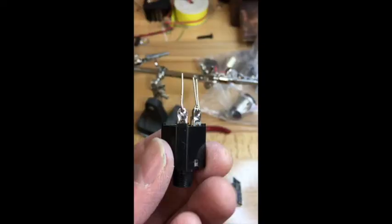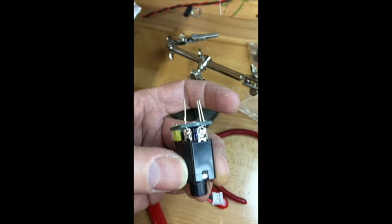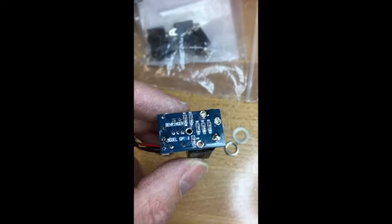Here's the new component with the tail sticking through the printed circuit board. Here's the completed assembly — the soldering is done, the assembly is back in the unit, it's connected, and it's all tightened up.